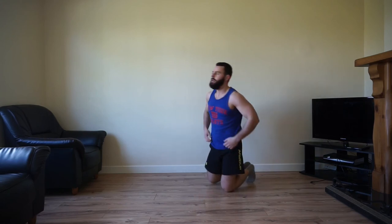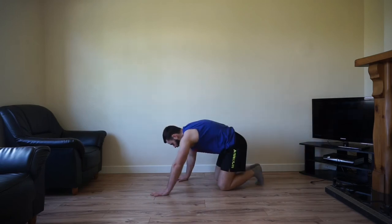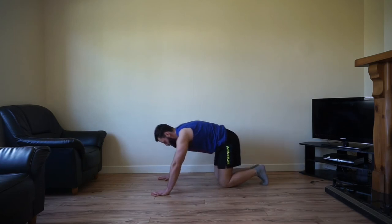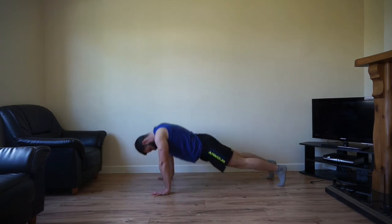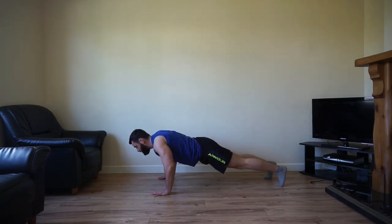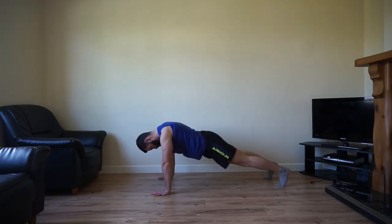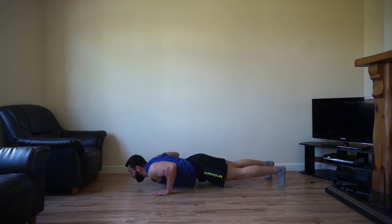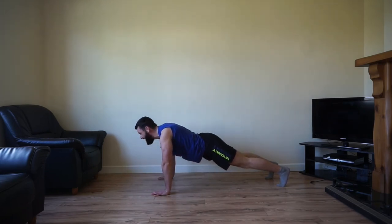Okay team, this is it — exercise number ten, slow and controlled push-up. It's just a normal push-up, but this time we're really slowing it down, holding it, and then powering back up again. So slowly down, hold for a few, then power right back up again. Slow, slow, slow — hold — and up. Boom. Slow and controlled, hold it, keep it going team. Of course you can drop to your knees if you need to.